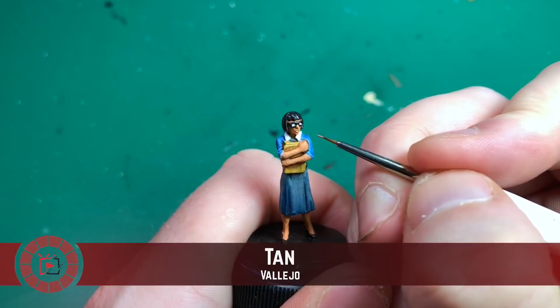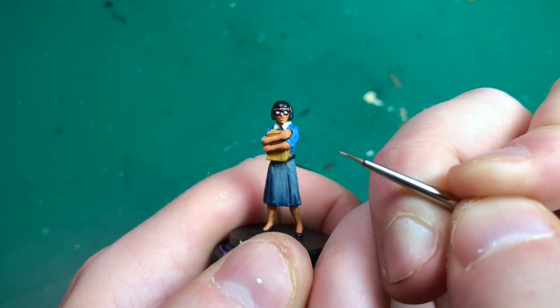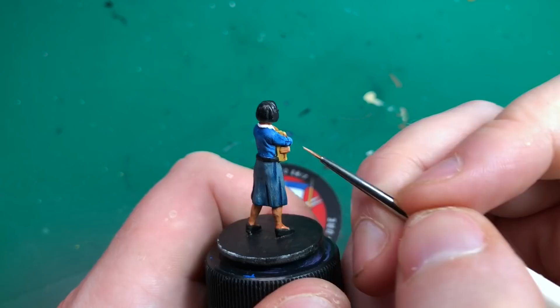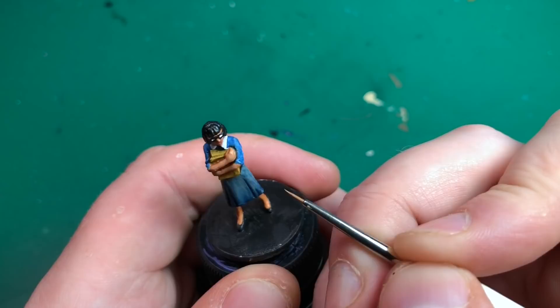I'm going to go that little step further and show you the highlighting. I've taken a tan color — this is actually by Vallejo; you could try leather brown from Army Painter. I'm very carefully catching both of her lips just to darken them up a little bit, add a hint of lipstick. Then I'm taking out the base colors again, starting with survivor skin, using my Army Painter insane detail brush.